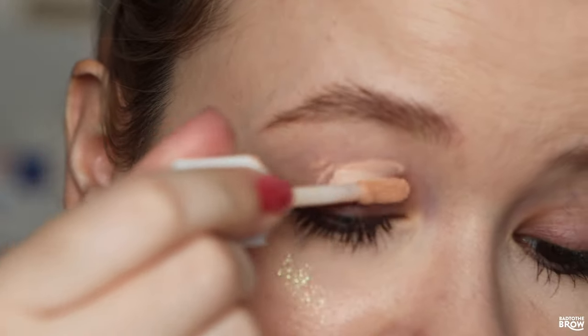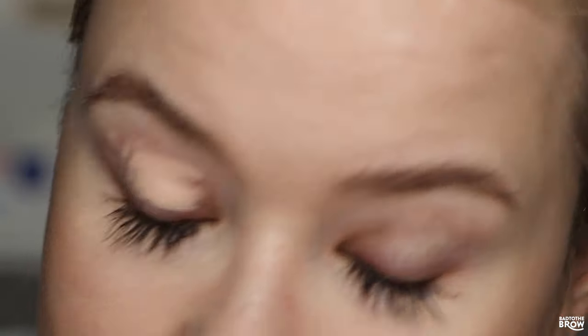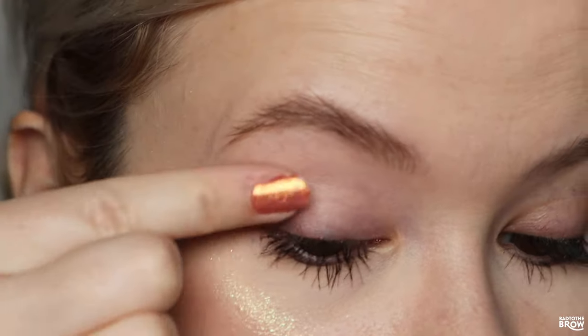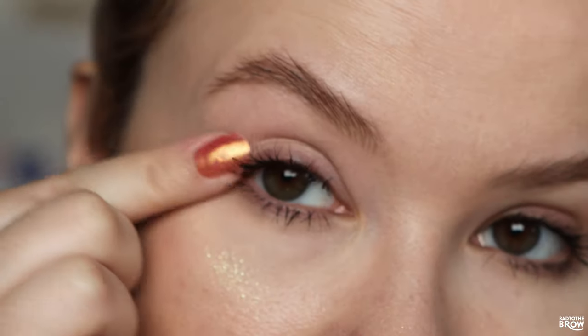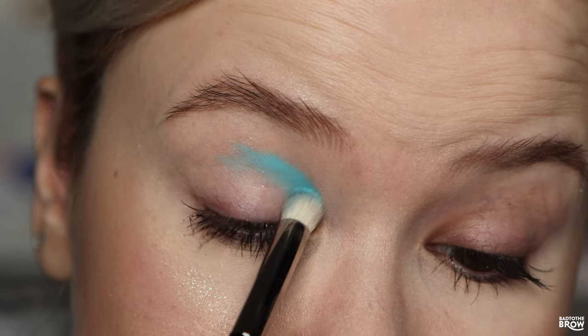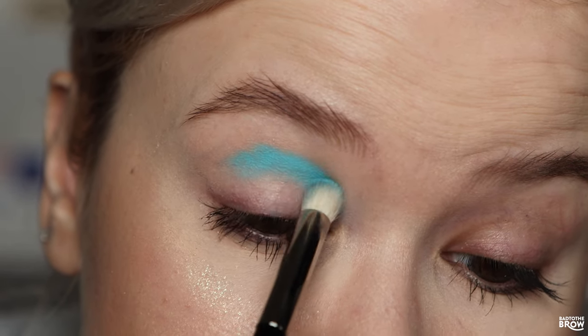Priming with the Natasha Denona eyeshadow primer — I think my mic might die during this, so we're going to try to make it a little speedy. I'm almost finished with this eye primer, just trying to scrape out the rest. I'm going to be using the Blend Money Surge palette — I do have an affiliate code with Blend Money in case you're interested.